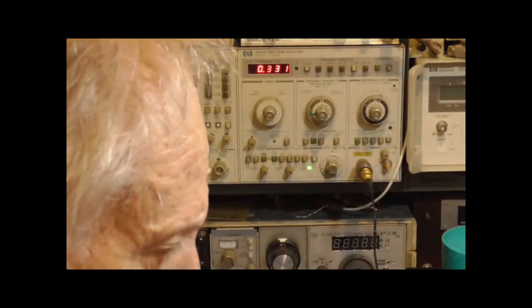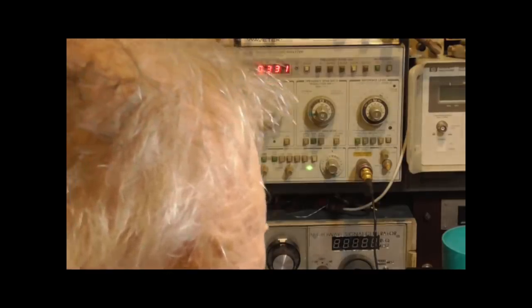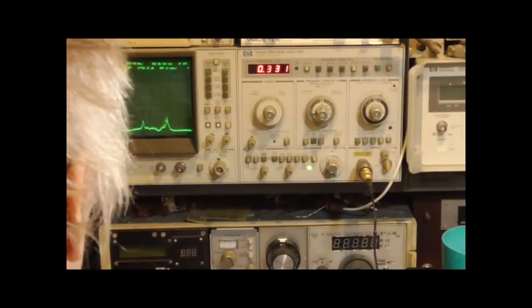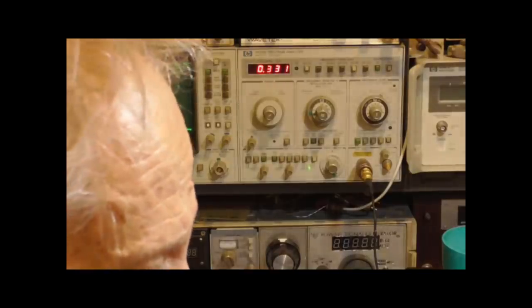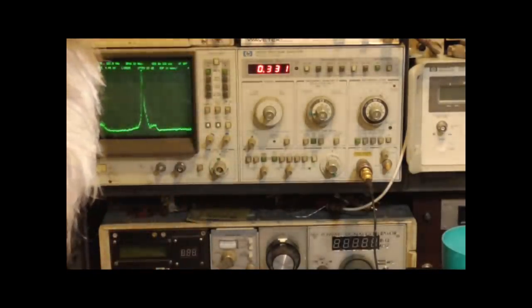That's 500 volts and we're starting to get about one to two milliamps. Boy, it's really going there. That's at 600 volts and about three milliamps.